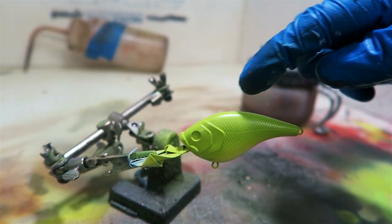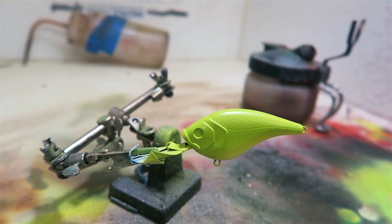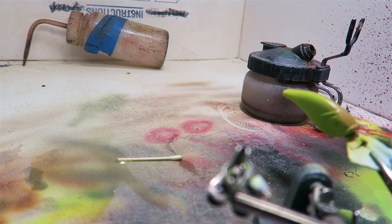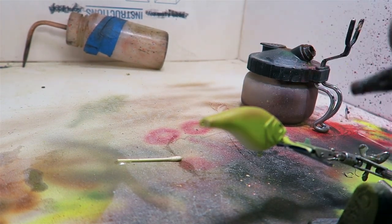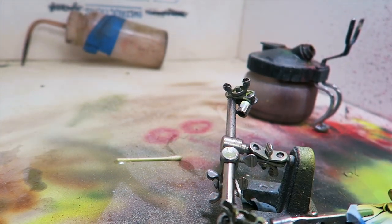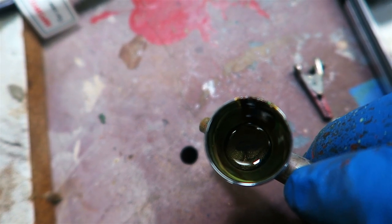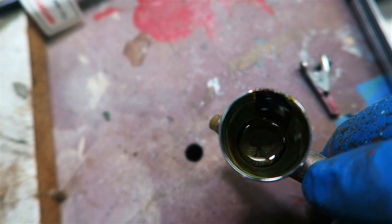Now I'm going to put this muddy brown on. I'm only doing the top portion — just the top half of the bait. I've mixed up a greenish brown and that's going to be the next coat.